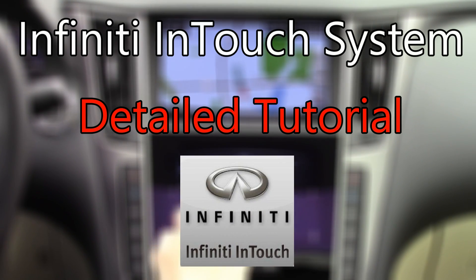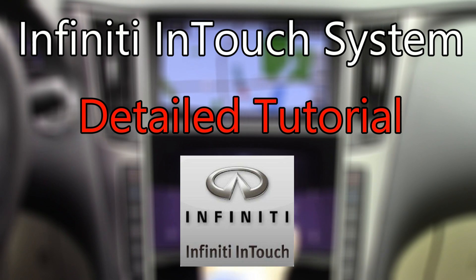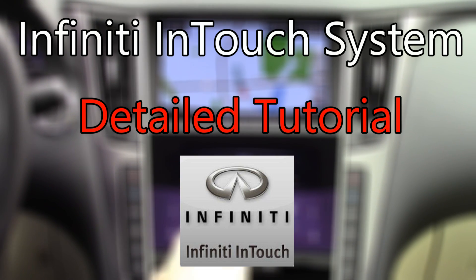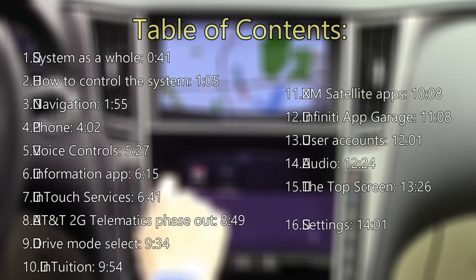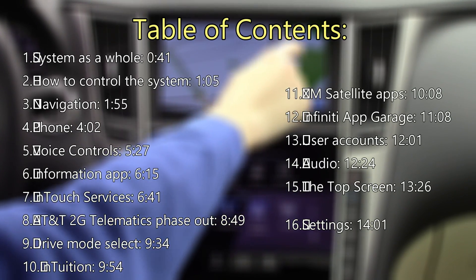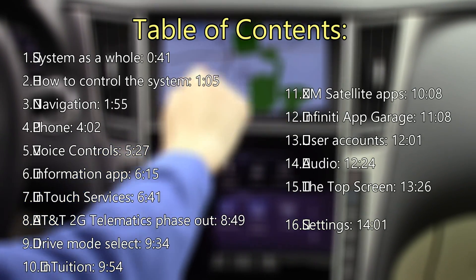On this episode of Tech Help, we will be taking a very detailed look at the newest version of the Infinity InTouch system. We will be covering all the features of this system, including recently added features. And feel free to skip around to any parts that are of particular interest to you. Let's get started.